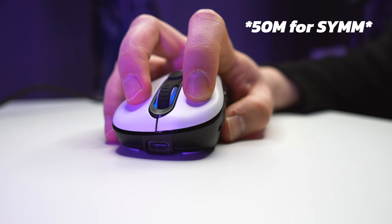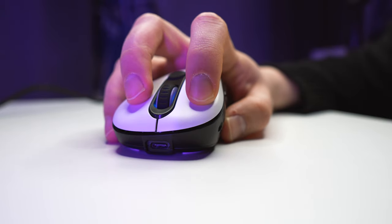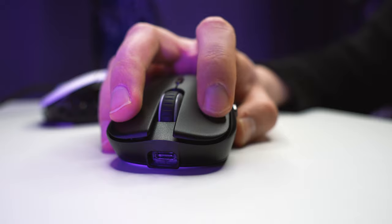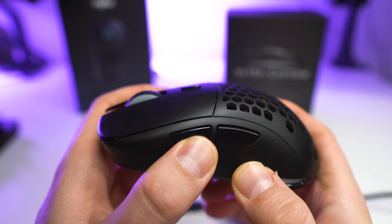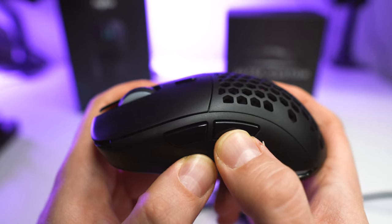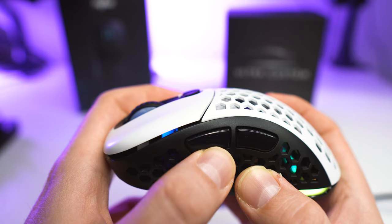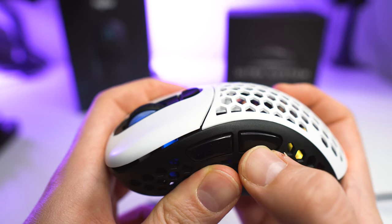Looking at the buttons, the switches for both are the Omron 20M. The clicks on the Ergo are somewhat mushy and inconsistent — the feeling changes quite a bit depending on where you click the button. The Symmetrical has more tactile, consistent clicks; the click feeling on the Symmetrical is actually quite good but on the Ergo it's quite bad. The same goes for the side buttons: the Symmetrical has tactile clicks with virtually no pre- or post-travel, but the Ergo has a lot of post-travel and they feel mushy. The side buttons on the Ergo version don't feel good for gaming.